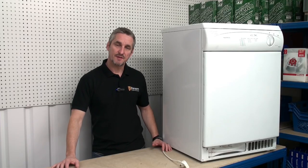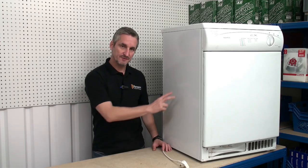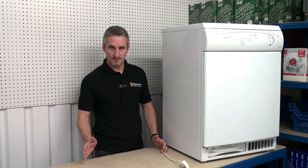Hi, I'm Lee from Ransom Spares and I'm going to show you how to replace the thermostats on a tumble dryer. I'm going to demonstrate on this Creda tumble dryer, however the procedures should be very similar no matter what make or model you have.